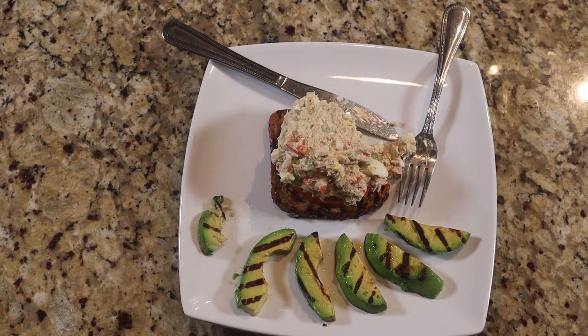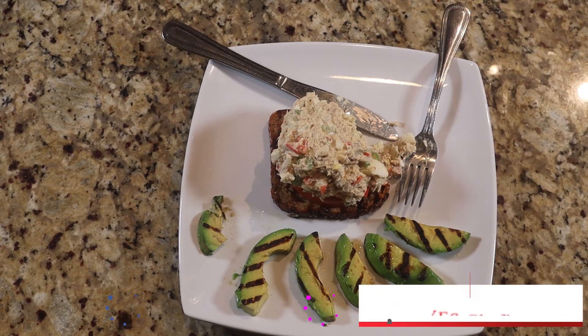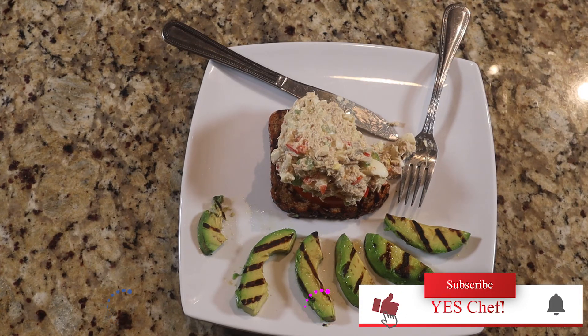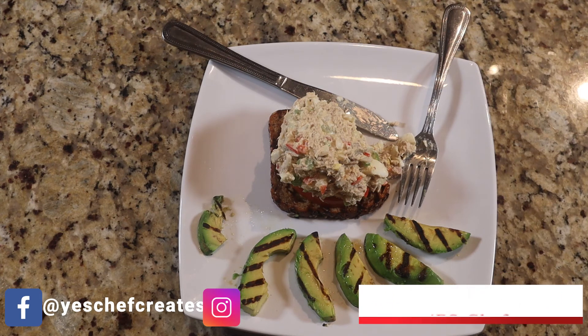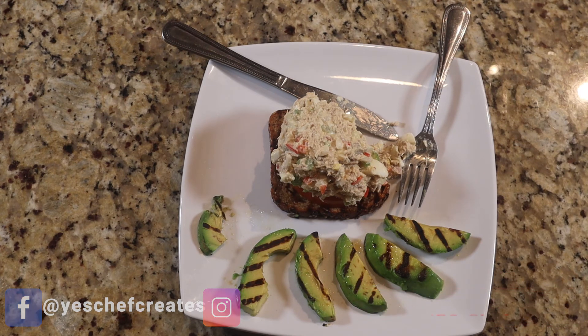As always, if this is your first time tuning in to Yes Chef, I want to thank you for watching. If you like the content you've seen, go ahead and hit that like button, the notification button, and the subscribe button so you can be up to date on all the videos we put out. Until the very next video, as always — peace.